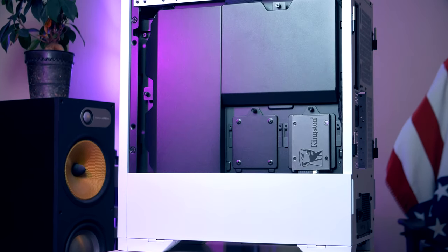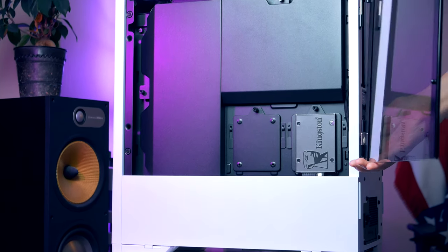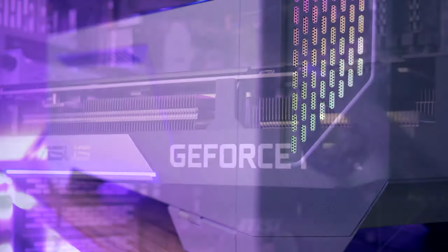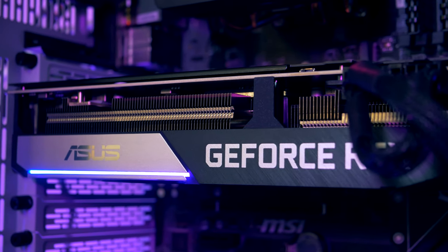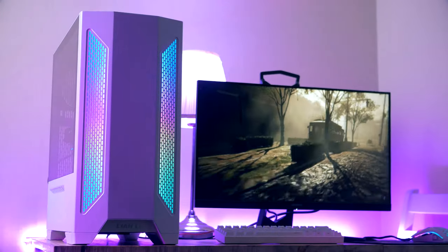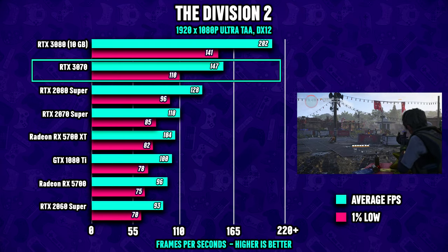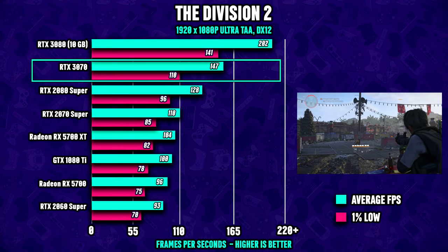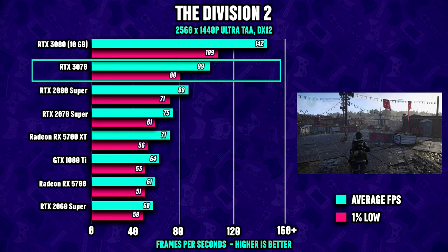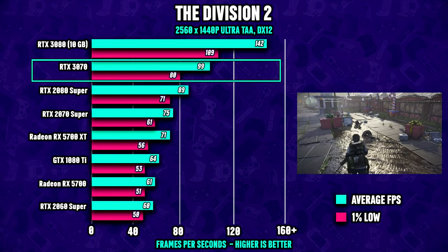We flip the case around, put the shrouds back on to hide all the cables, put the tempered glass back on its hinges, and we've officially completed our $1200 gaming PC build. Let's turn on the system and see how it performs. First up is The Division 2 — starting at 1080p ultra with everything maxed out, the RTX 3070 averages about 140 fps with 110 fps at 1% low.